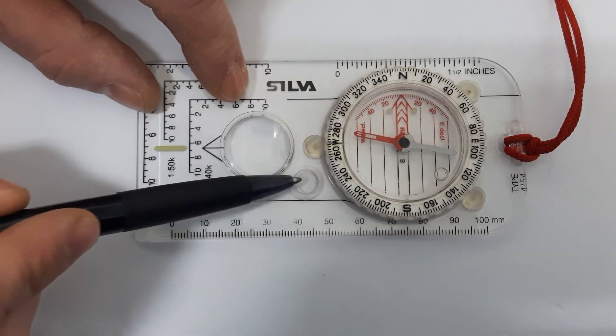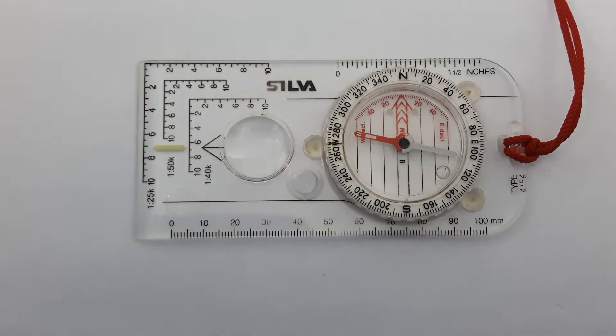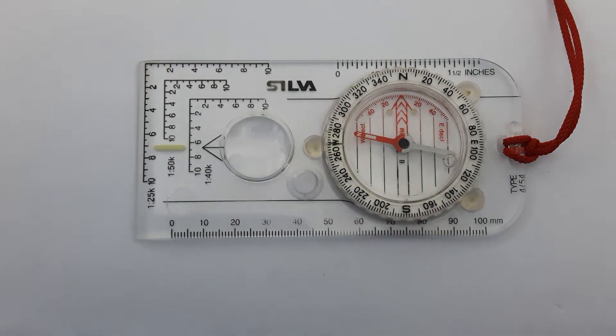The other thing you might see on some compasses are small circle cutouts and triangular cutouts on the housing. These are very useful if you go into the sport of orienteering.